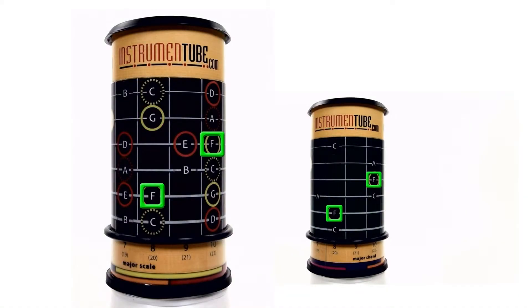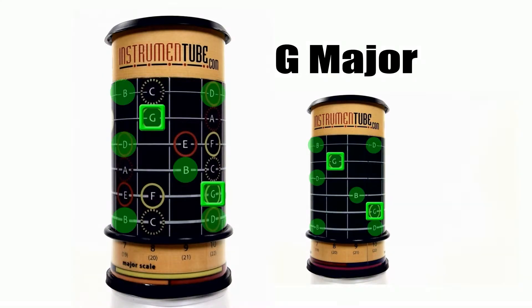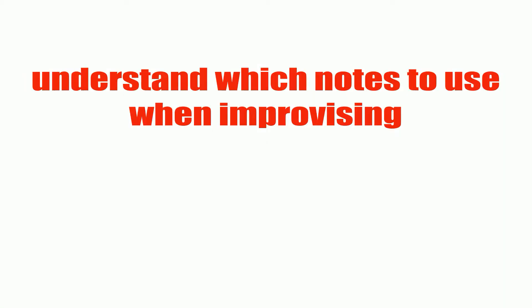The instrument tube also lets you visualize chords within scales. For example, by memorizing the major scale stencil, you will be able to easily recognize the key and the chords of most songs, which will make them easier to memorize. You will also be able to understand which notes to use when improvising.